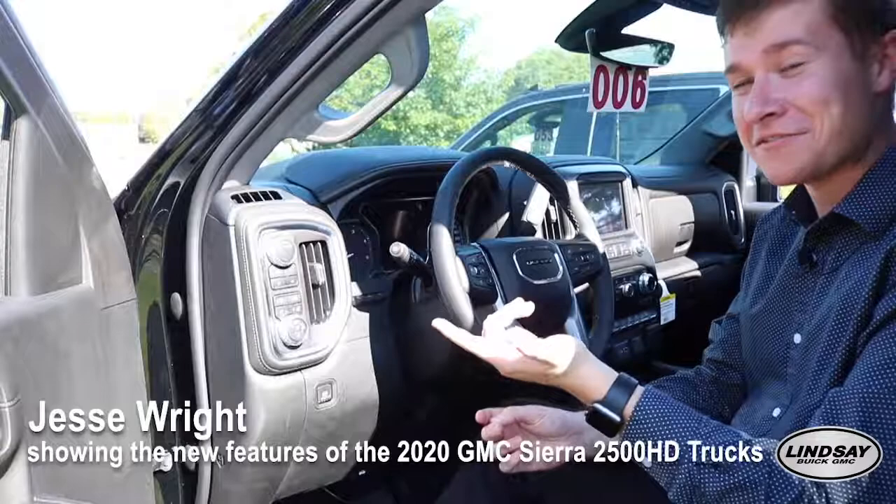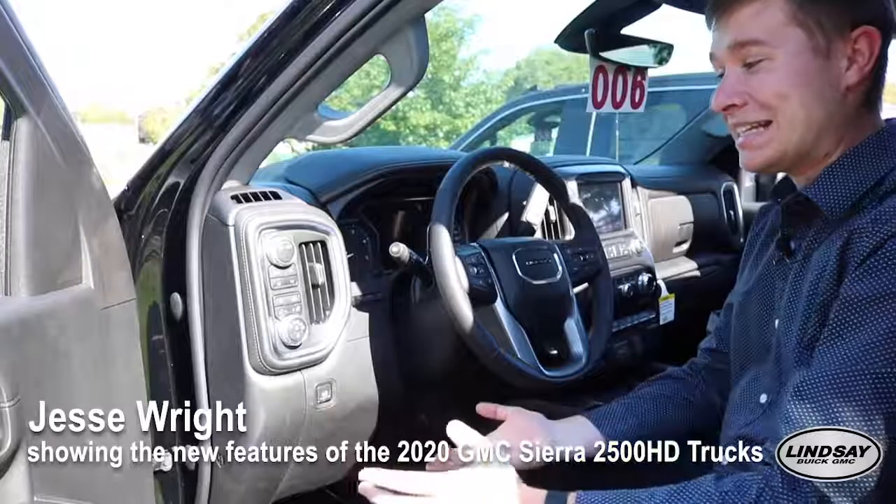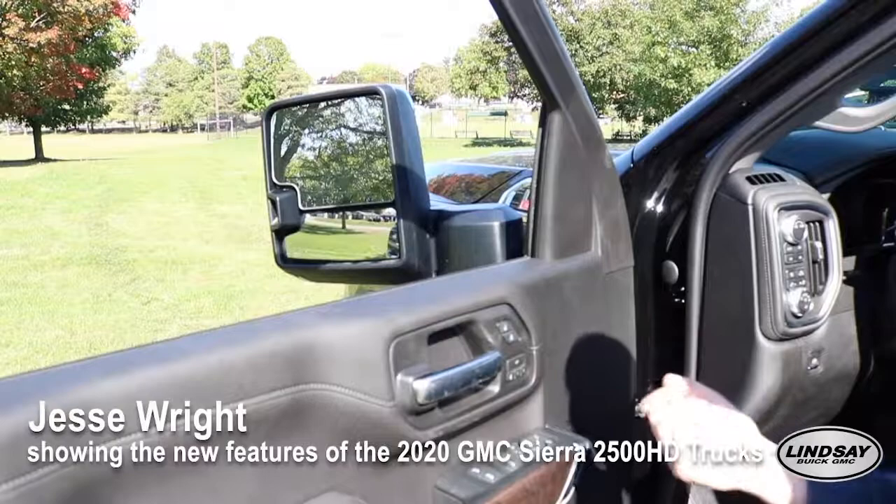Another new feature with the all-new 2020 Heavy Duties is the segment-first Autotrack four-wheel drive system. It basically acts like an all-wheel drive system as you would find in an SUV.